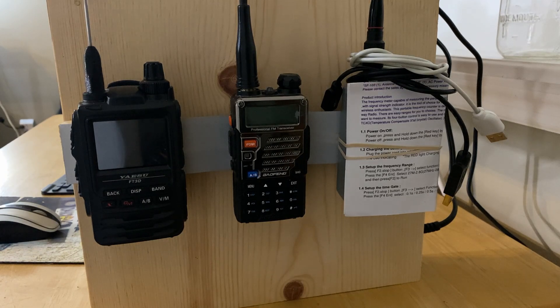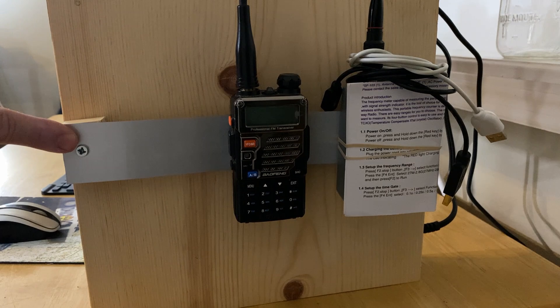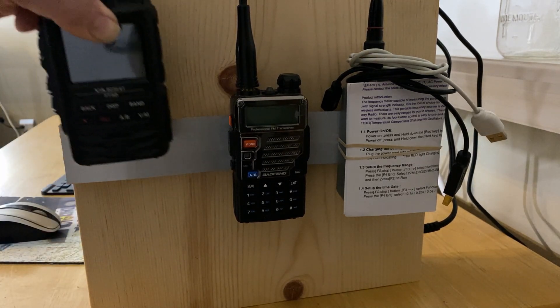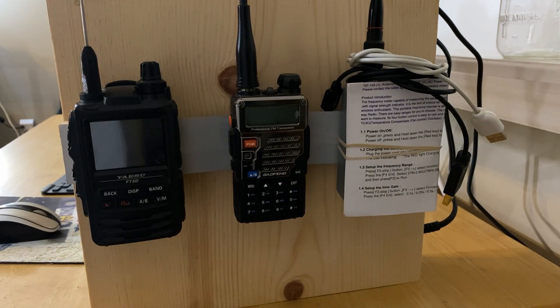Let's start over on what would be the right-hand side if I'm sitting at the desk. This is just a little bracket that I built. It's got some standoffs to it and then a small strip of metal that allows me to clip the HTs to it and just kind of gives them a good place to hang out so that they're out of the way.